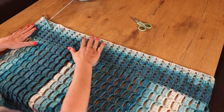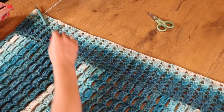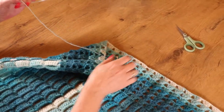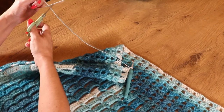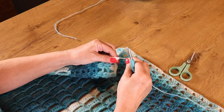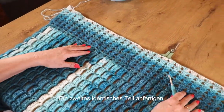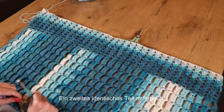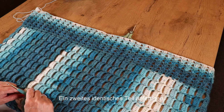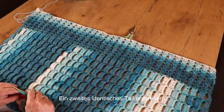Meine Borte ist jetzt 12 cm breit – bei mir sind das acht Reihen. Jetzt mache ich noch eine Luftmasche zum Abschluss, schneide den Faden ab, ziehe ihn heraus und ziehe ihn fest. Wir brauchen genau dieses identische Teil noch ein zweites Mal, ganz genau gleich wie dieses.